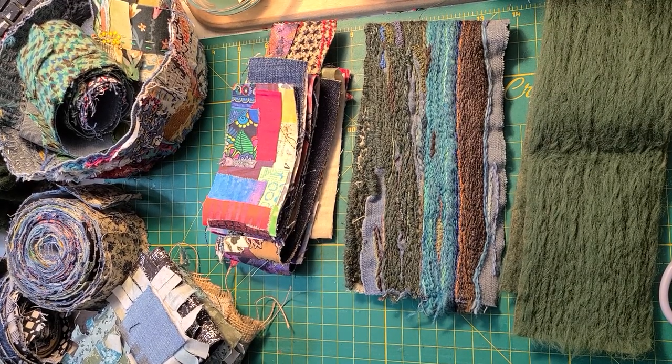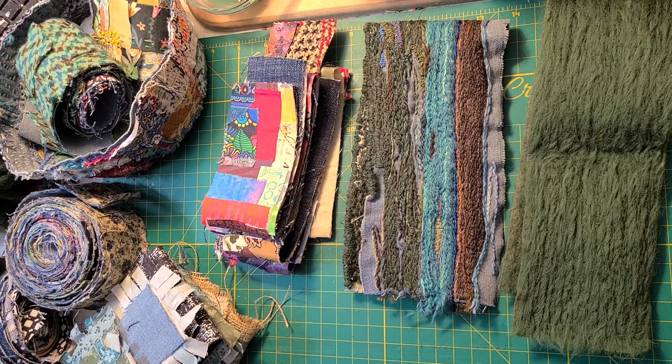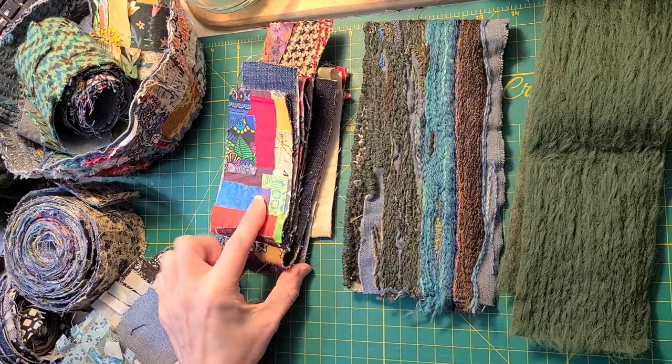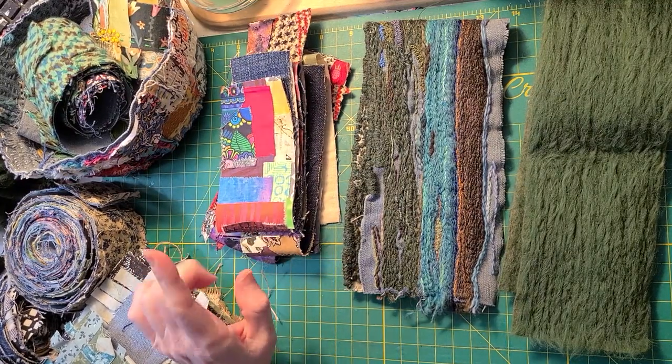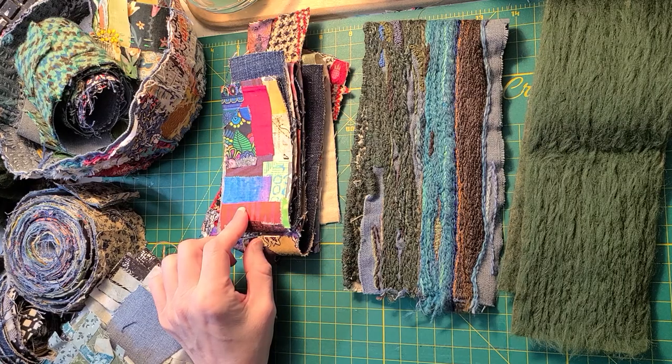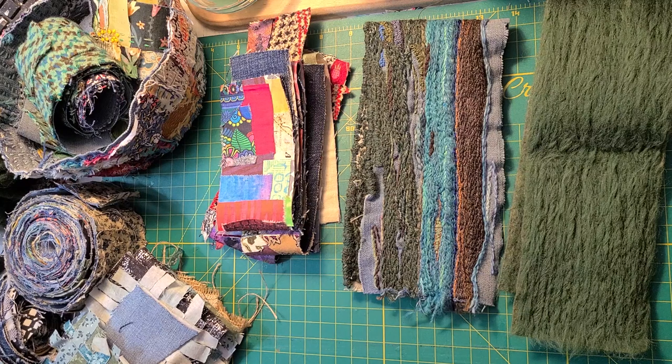Hey everyone, it's Stephanie, welcome to my channel. Today is the scrappy fabric snippet roll challenge update. I'm doing an overview of the snippet rolls I have and showing you a different idea you can do with a snippet roll — it's a really cool felted type project. The playlist for this challenge is in the description below. This is a great prep project, scrapbuster project, and a great way to explore different methods and techniques when working with snippet rolls.